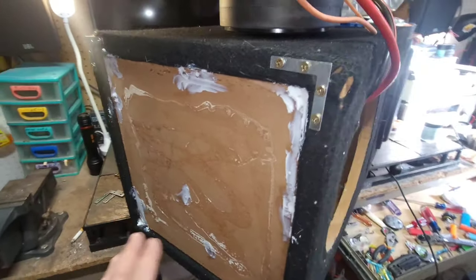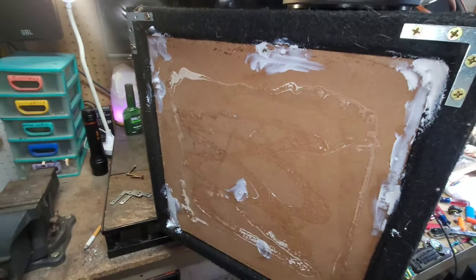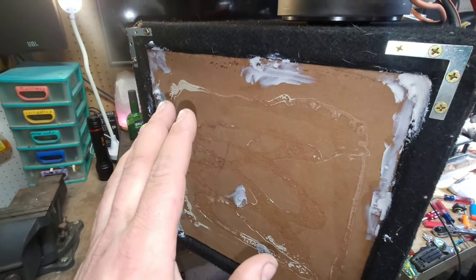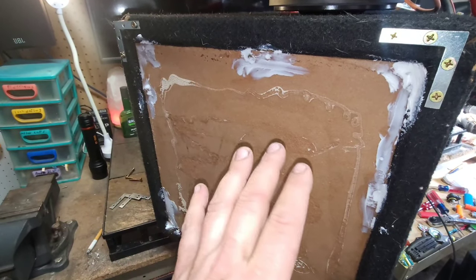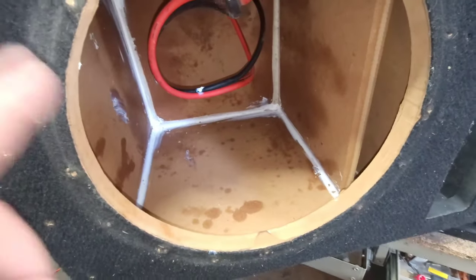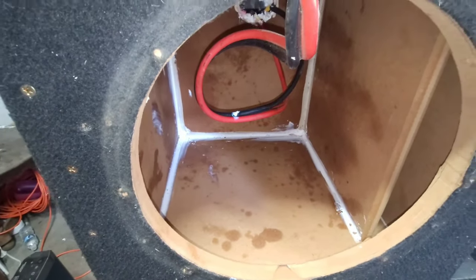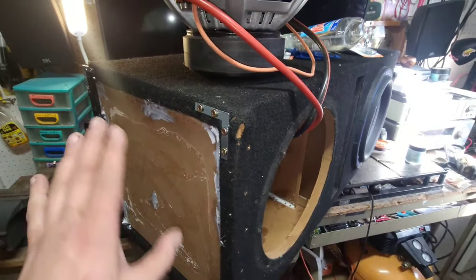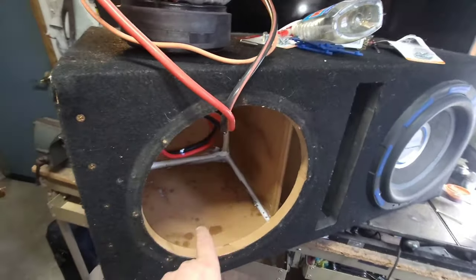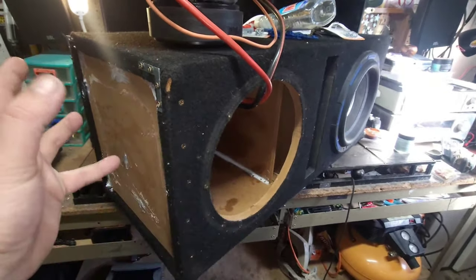When you're using this Loctite stuff — if you want to put it on and then take the piece back out, it is possible with this stuff, whereas with Liquid Nails, once that sticks it's pretty much a done deal. That's why I really like using it, and like I said it dries up nice and hard. I'm going to pop this back on and hook everything back up. Definitely try to let it cure 24 to 48 hours before you use your system again.